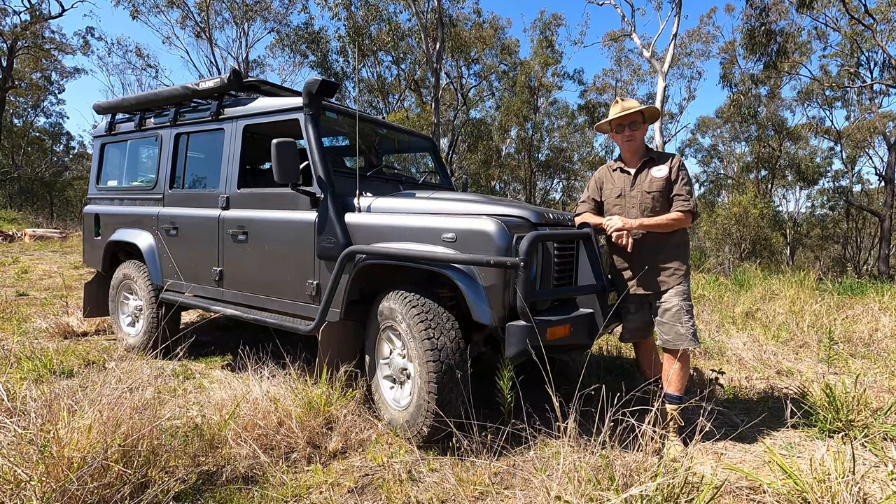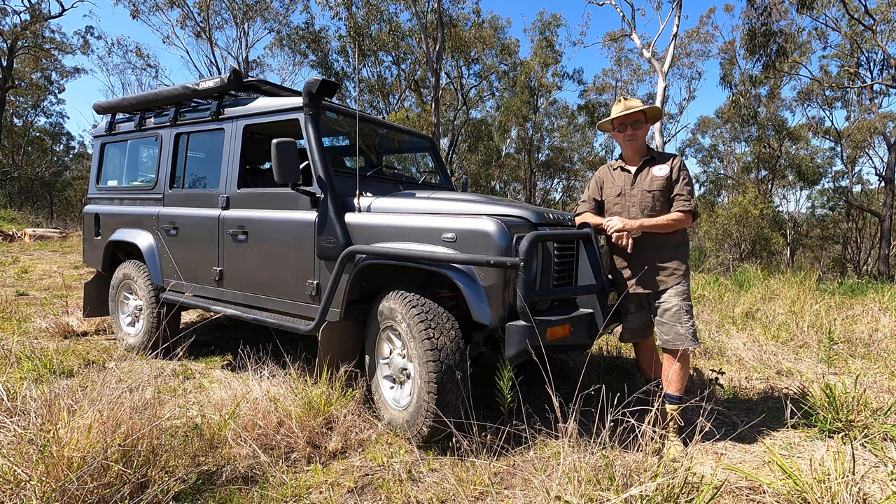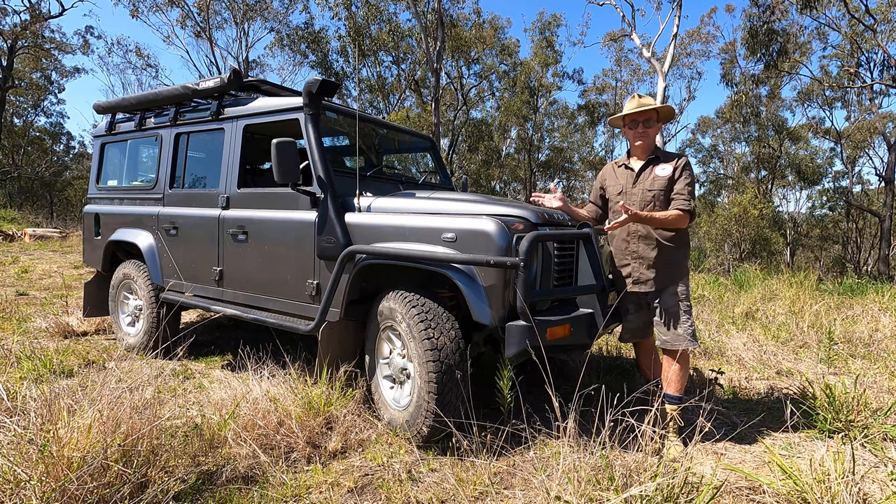G'day everyone, it's Warren here from NQ Explorers and NQE Overland with a 15-year ownership report on the Land Rover Defender. Let's get into it.